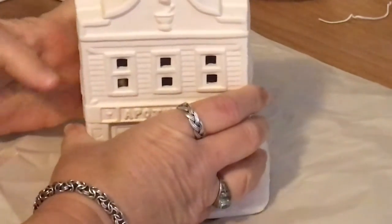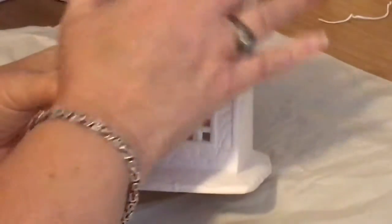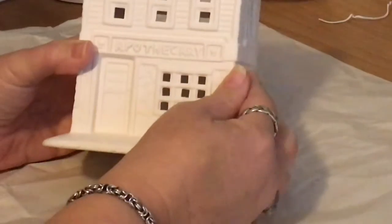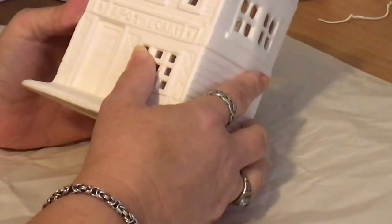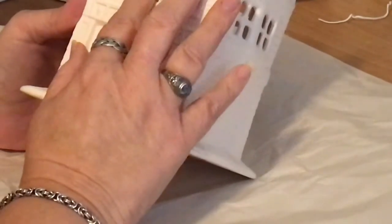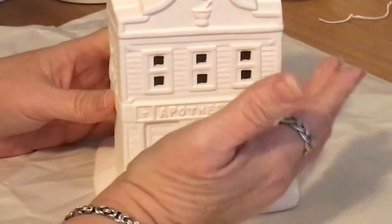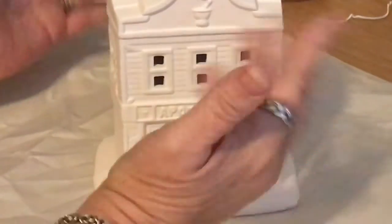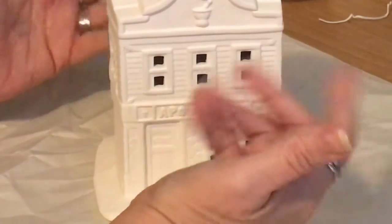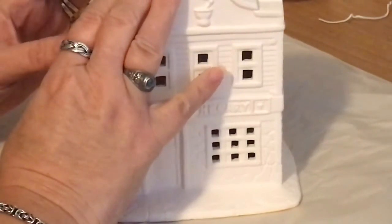Today we are going to be painting, but not on canvas — it's going to be a plaster ceramic. This is a building that used to be a pharmacy, or back in older times called an apothecary. I had searched all over the place to find a plaster ceramic to paint, and the regular craft stores only had holiday plasters. I didn't want to paint anything Christmas-related, so finally I checked out one store and this was the only one they had left.